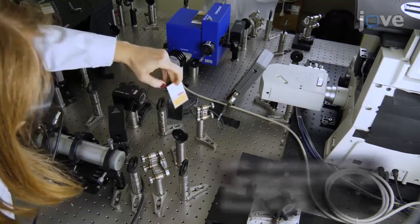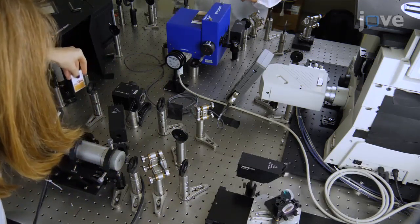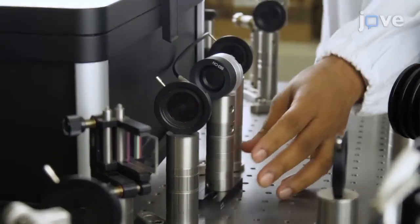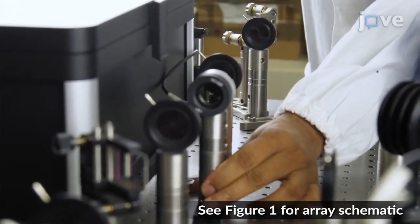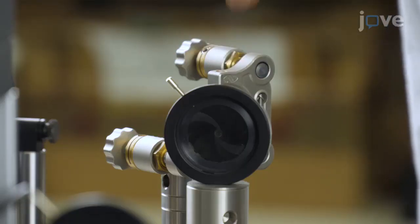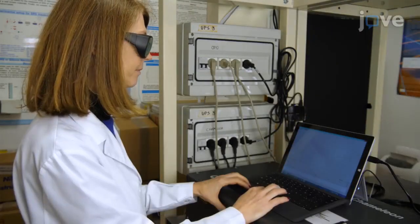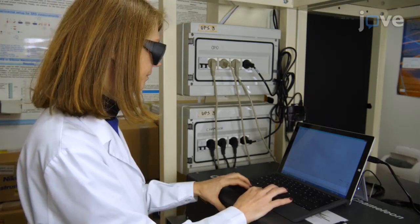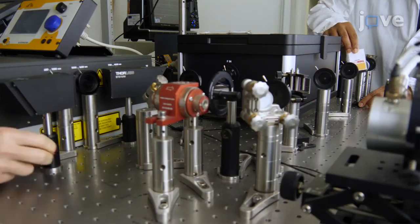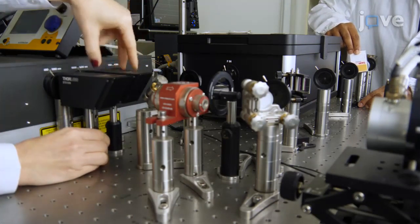To begin, align the OPO and the titanium sapphire laser beams so that they both reach the microscope. Next, place the laser beam position sensor's detectors in two positions in between dichroic mirror 1 and mirror 6. The first position is located close to dichroic mirror 1 and the second one is close to mirror 6. For each position, use the sensors to detect the X and Y coordinates of the OPO beam. Importantly, verify that the X and Y coordinates of the titanium sapphire laser beam are the same as the OPO in both positions of the sensor's detectors.